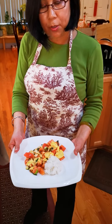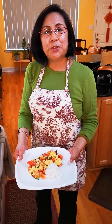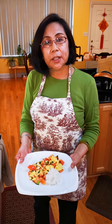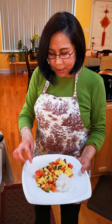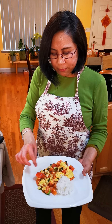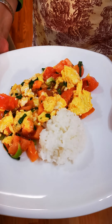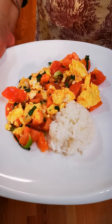That's rice. So you can eat it any way you want. It's going to be sweet, sour, and a little bit salty. You have protein, a lot of vitamins, vegetables, and you have some rice — a very healthy food.